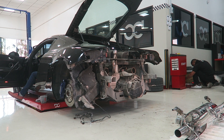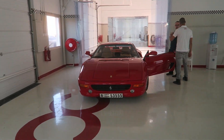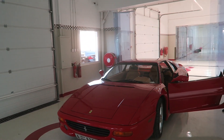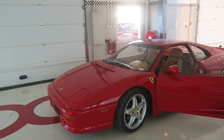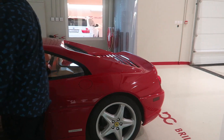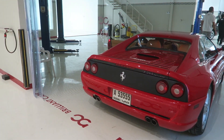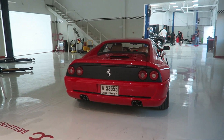Oh my god, look at the exhaust! So they left the Ferrari running. This is probably an F355 Berlinetta. I don't know which year it is, but I know the model. It actually says in the back — F355 Berlinetta. Damn, that's a dope car!